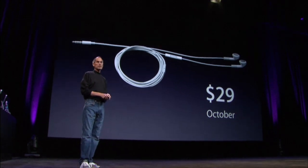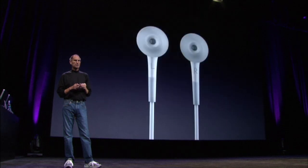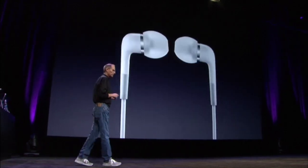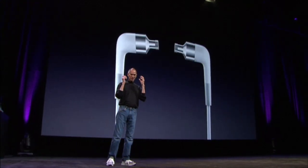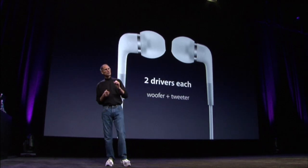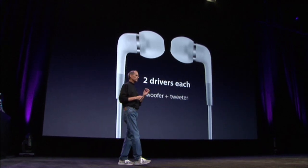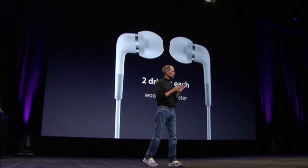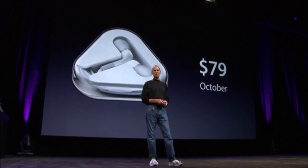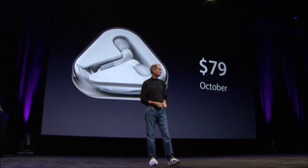We've also got some new in-ear headphones, and we think we finally got these right. They ship with three sets of earbuds so you can pick exactly the ones that fit your ears. They've got two drivers each — a woofer and a tweeter on each side, which is something you normally don't find until you get pretty expensive headphones. These headphones are going to sell for $79 and will be available in October.